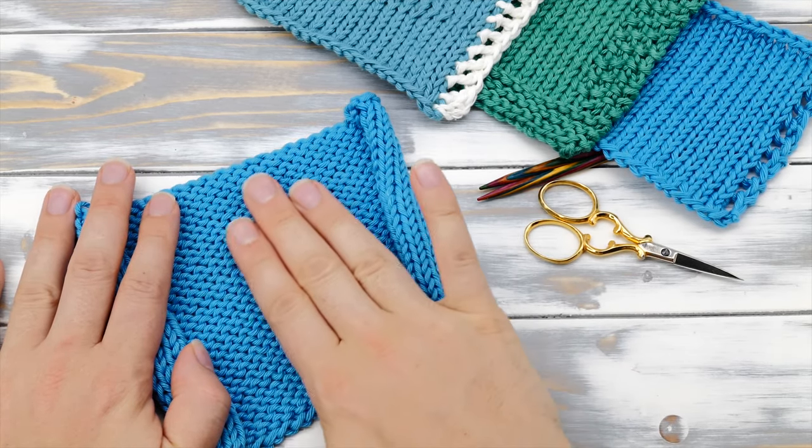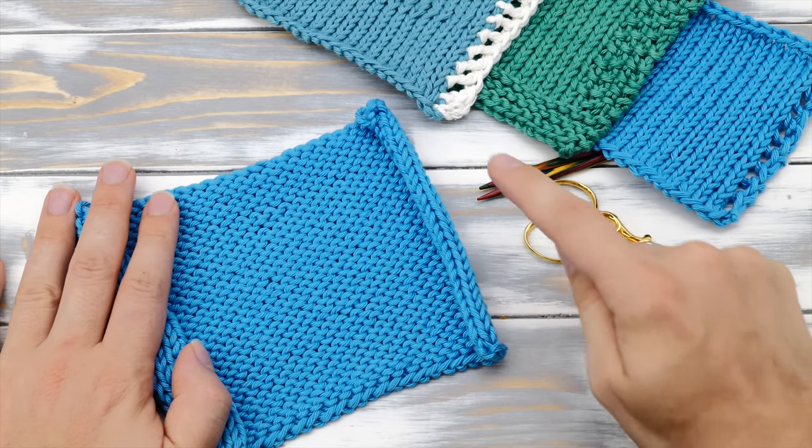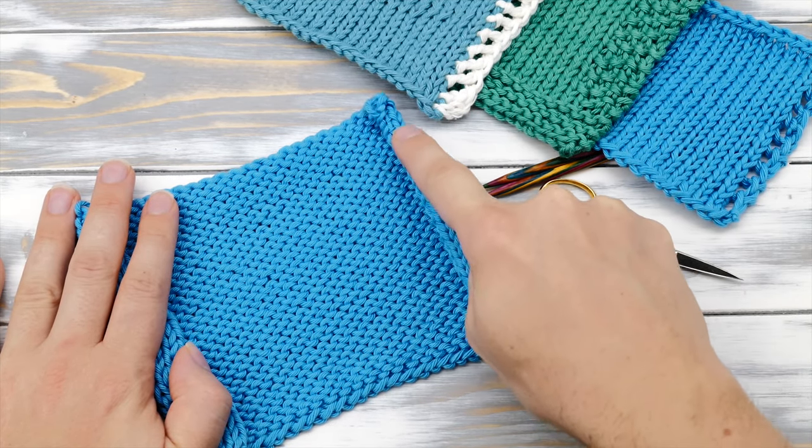Hi everyone! My name is Norman. I run the blog nimbleneedles.com and today I want to show you how to keep knitting from curling.